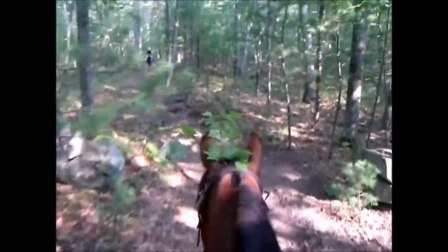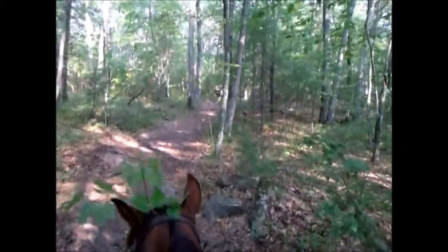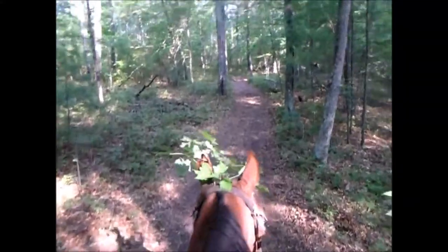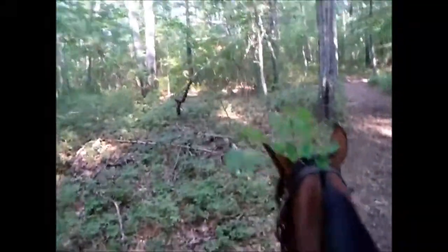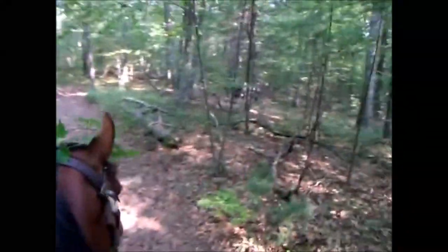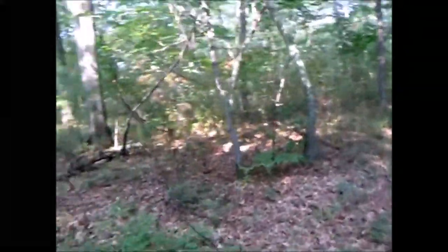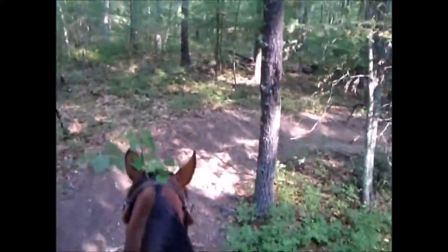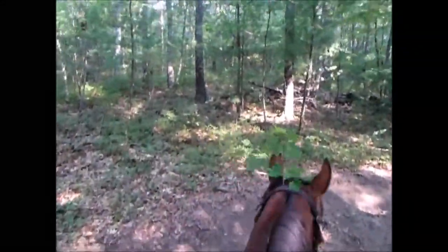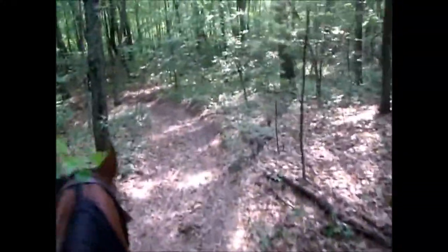Bob and I once lost a cow out here right at hunting season. There were no leaves on the trees and it was black and white — we were on horseback chasing it, spotted it, and it must have jumped over a stone wall and then just disappeared. I could see losing a deer, but a cow? Quite embarrassing. We caught him eventually.